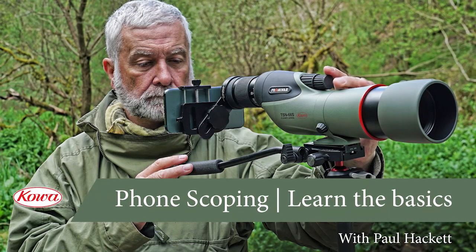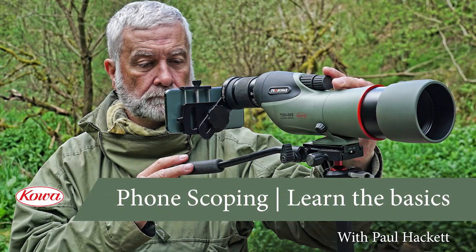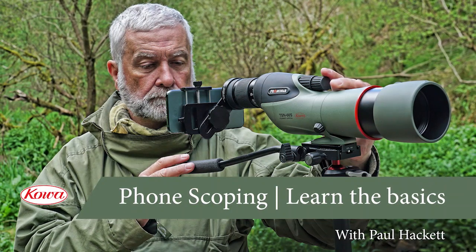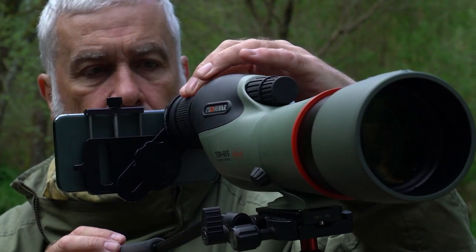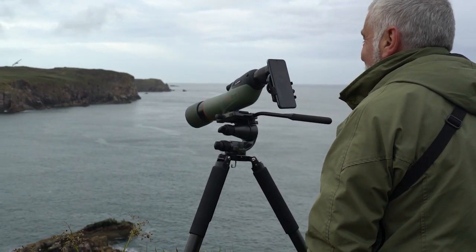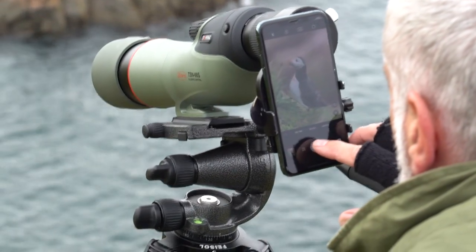Hello, my name is Paul Hackett. I am a self-obsessed phonescoper, digiscoper. I work for KOWA as an ambassador and I've been doing this hobby. I just hit my quarter of a century this year, 25 years doing it. Yes, I know, I'm not old enough, but yes, I am.